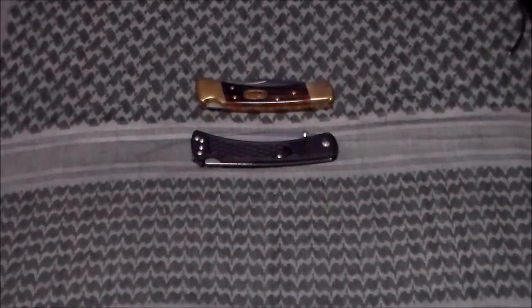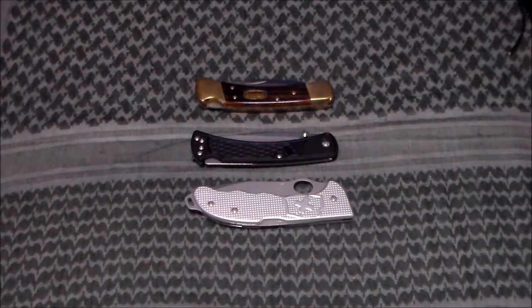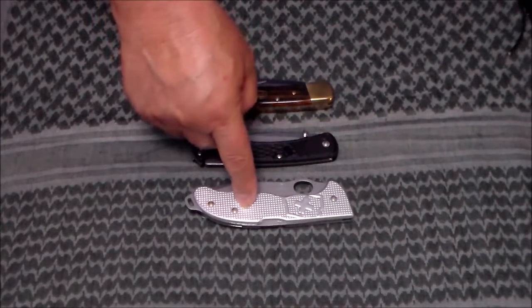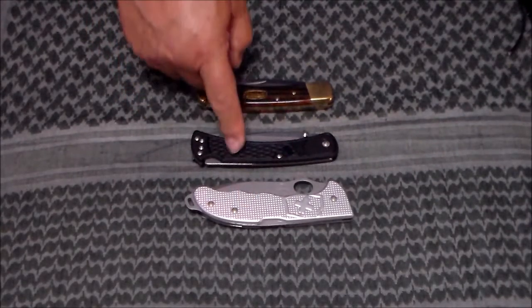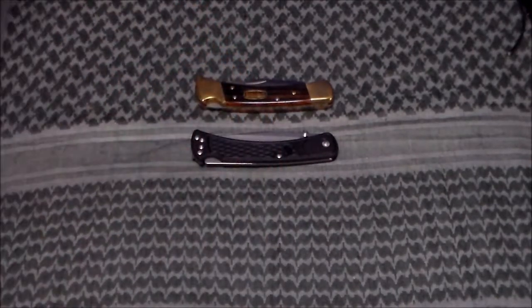To put it in perspective, another knife that I like to carry, but again weight is a factor, is the Swiss Army Folding Hunter. This weighs in at six ounces. This is three. That's seven. This is going in the pocket more often, just because of the weight.